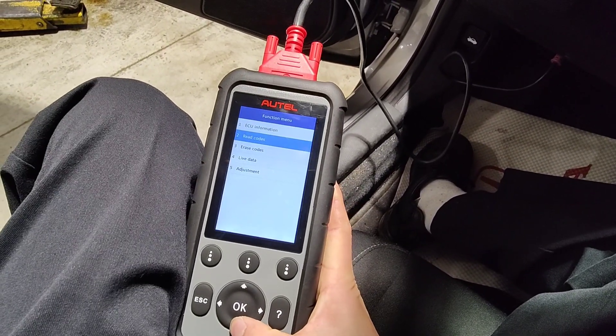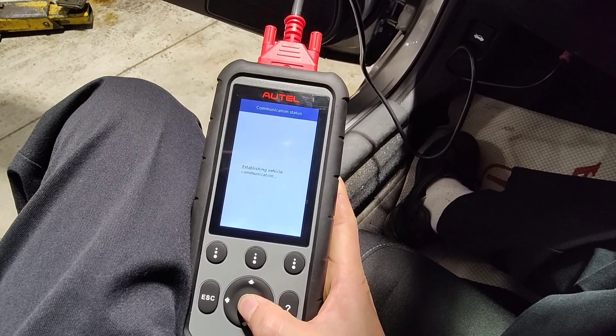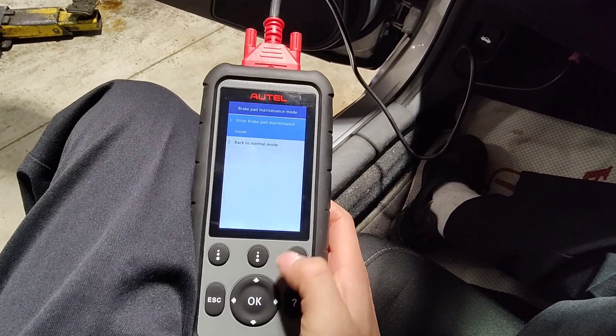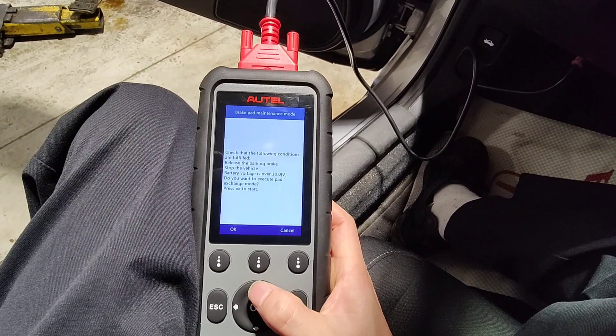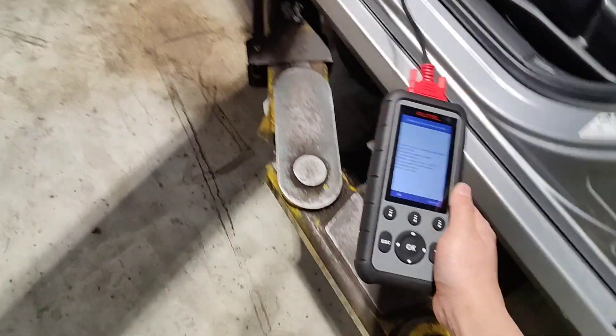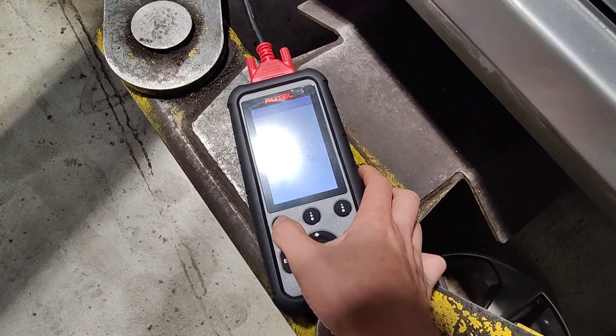Just like a factory scan tool, you can go to adjustments. Brake pad maintenance mode. Press okay. Enter brake pad maintenance mode. Let me go to the back here. Check the following conditions. Press okay.